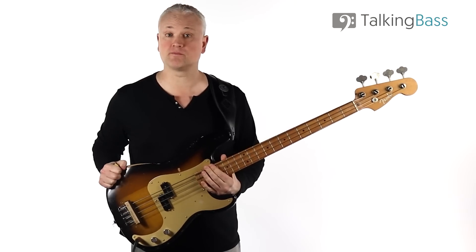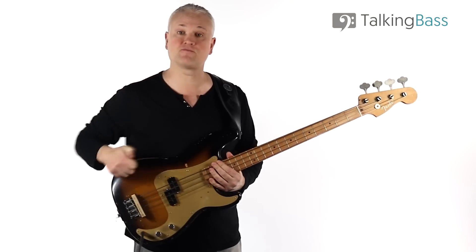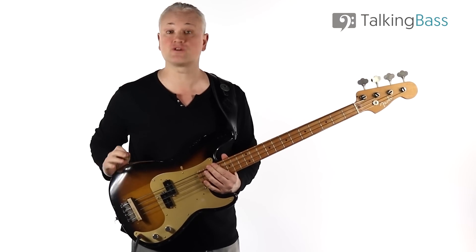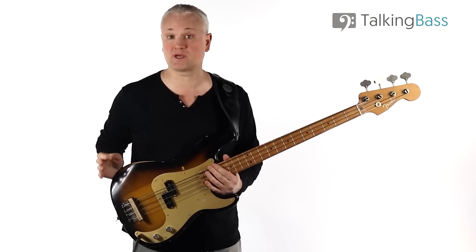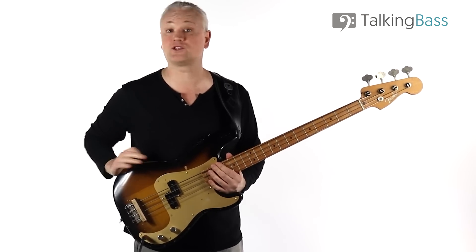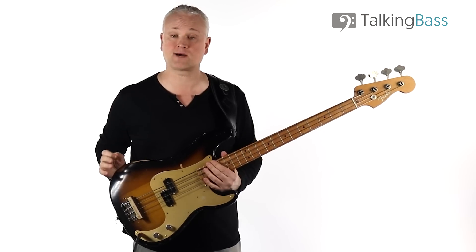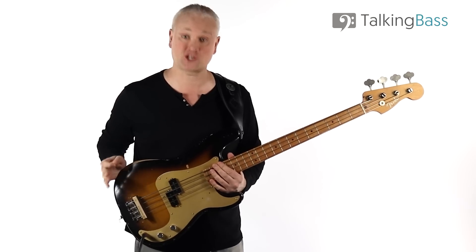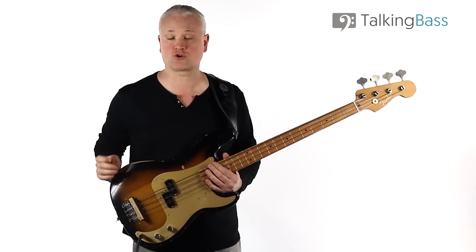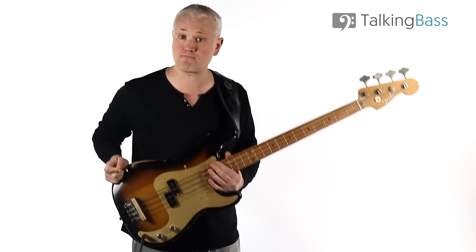The lesson material is all there over at the Talking Bass website, so just click the link in the info below. Check out the lesson map where you'll find over 500 free bass lessons on every topic imaginable. Sign up for the free membership to gain access to a ton of free practice resources and downloads, as well as all the forums and chat groups. There are over 120,000 bass players signed up in the Talking Bass community.